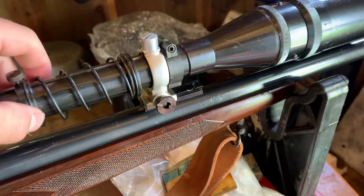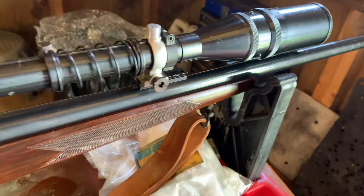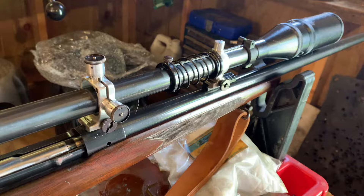One thing about the U-Nurdle is people think that higher recoil means you need more spring tension, but that's not true. If you're shooting a rimfire you need it fairly tight, but with something like this centerfire you don't really need much tension at all.